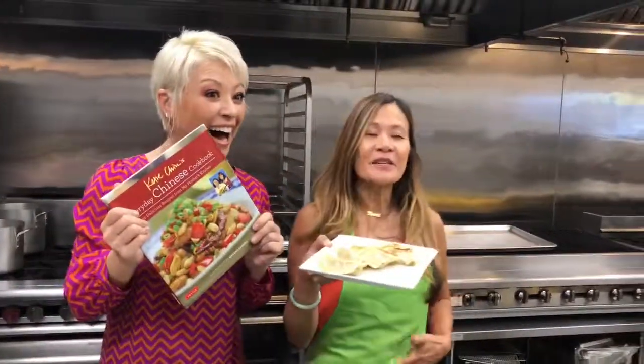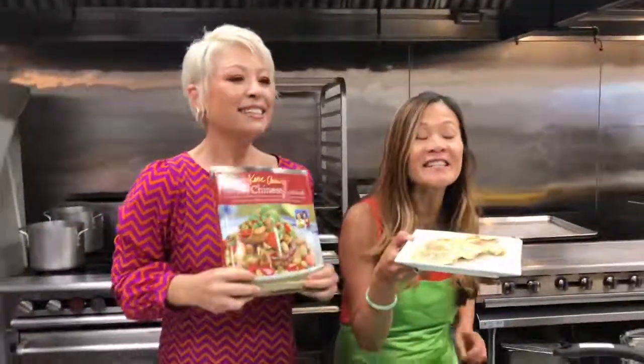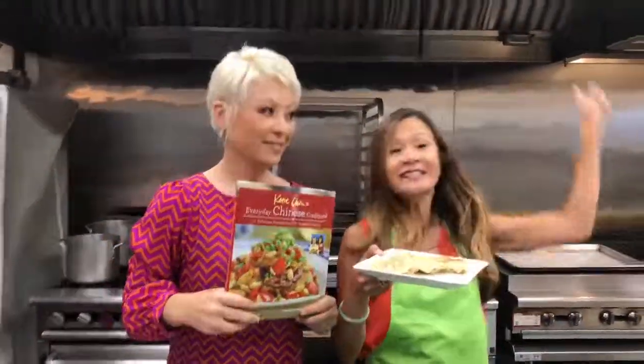Through the magic of TV, we have a platter of golden, delicious potstickers that we made in advance. Don't you just want to jump out of the screen and eat these? This recipe is in my cookbook, Everyday Chinese Cookbook — 101 delicious recipes from my mother's kitchen — $24 including shipping, everybody. And I'll sign it.